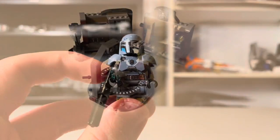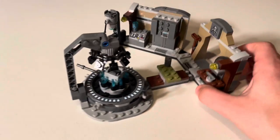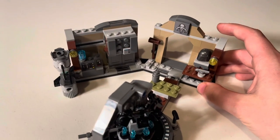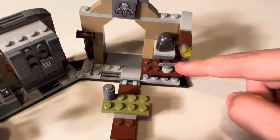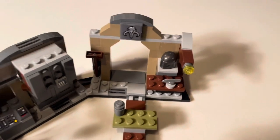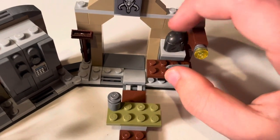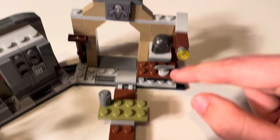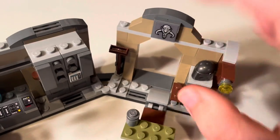Let's get into the build of the set. Here is the Armorer's Mandalorian Forge. For 30 bucks, this is obviously a very small set, but it's got a lot of details. Over on the right side, we just got a little light and a sharpening tool — if you want to sharpen your tools or Beskar or whatever. And what I really love is this plain gunmetal gray Mandalorian helmet — great inclusion. This is also on a little shelf. Up here we got the Mandalorian logo, and a little broom — just a little entrance area.